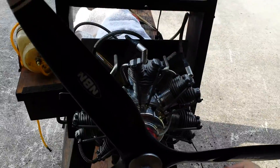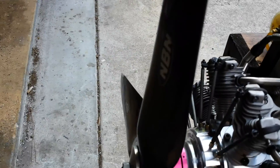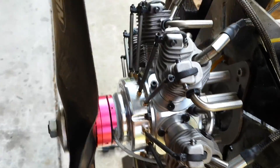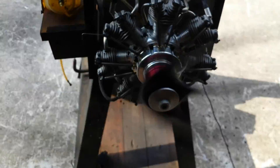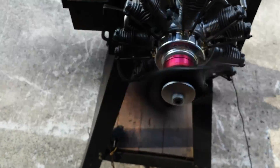Okay, come on — a little bit more throttle. As you can see, it has a really nice startup and is easy to start.